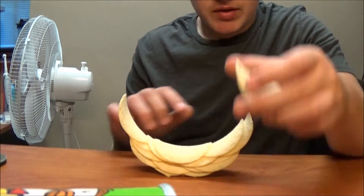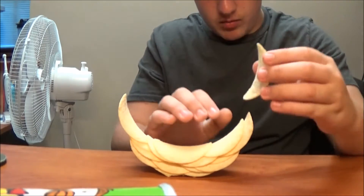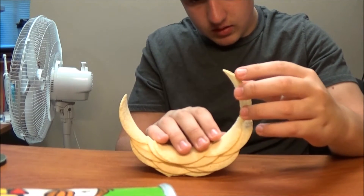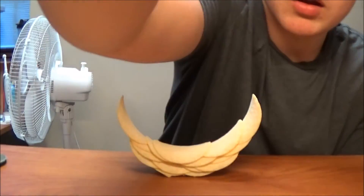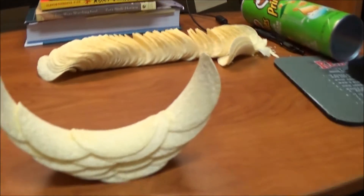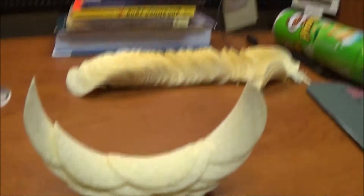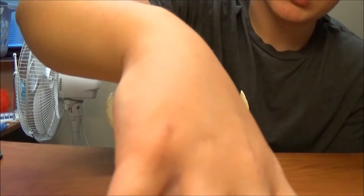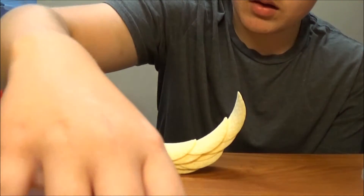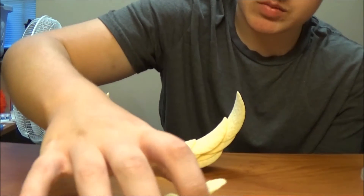So a tactic is to keep as much weight at the bottom as possible. Just get a nice shot of this. Boom. That is what I'm working with right about now.